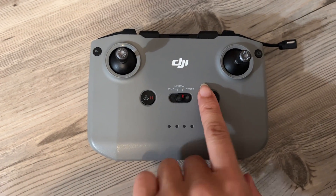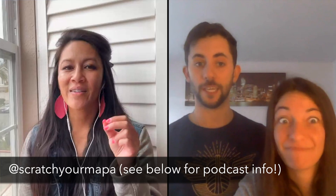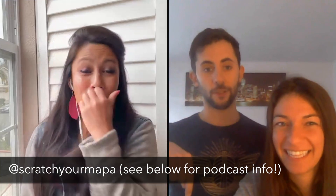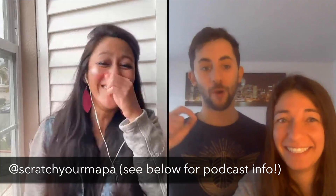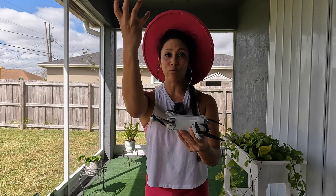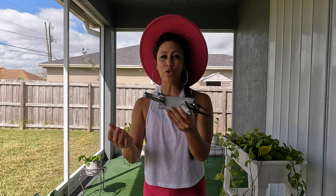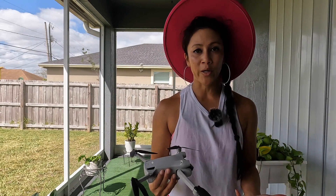Number two: the second time you might want to use this is if your controller has run out of batteries. If your controller completely runs out of batteries, your drone will just hover wherever it's at. In this situation, you're hoping you can actually reach your drone — hopefully it's not a hundred feet up. That's a great time to grab it out of the air and flip it over.